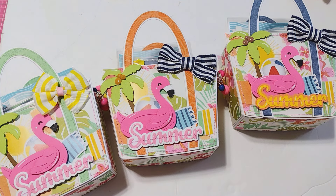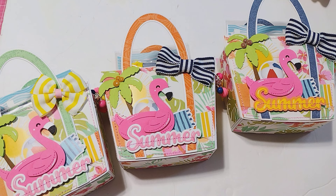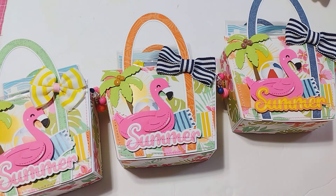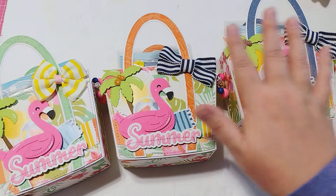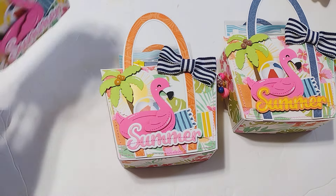I decorated the fronts using this little flamingo inner tube die from Lawn Fawn. The summer dies are from KS Craft, and I used some stuff from the PhotoPlay Sweet Sunshine Collection. This was a really fun collection to work with, although it was a little bit difficult because I didn't have a lot of ephemera. It's really almost more like journaling type ephemera, so I had to do a lot of die cuts and stuff from the sticker sheet. The collection is really cute though — it's got some really fun beachy type themes.